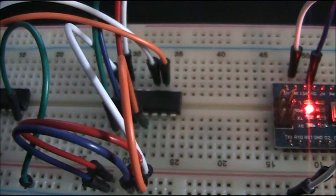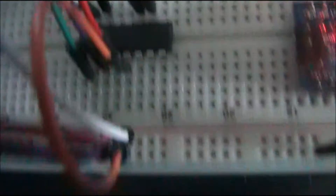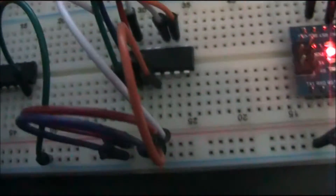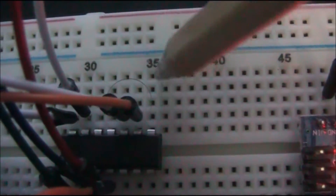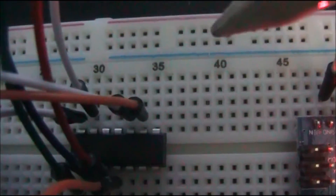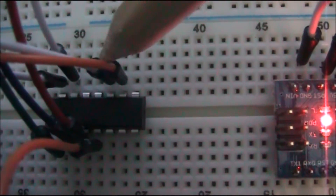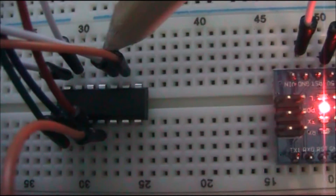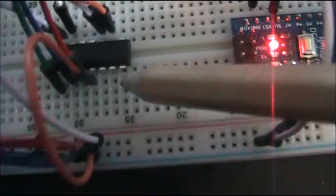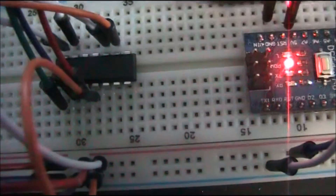It's an MCP4251, so it's actually two digital potentiometers in one chip. These two pins here — these three — are the wiper pins, the bit that are acting as a potentiometer. And you've got the same thing on the other side, and you can control them separately. Like, as with all of this stuff, I kind of figure this out as I go — I don't claim to have loads of knowledge about this, but hopefully what I'm showing you is enough to point you in the right direction.